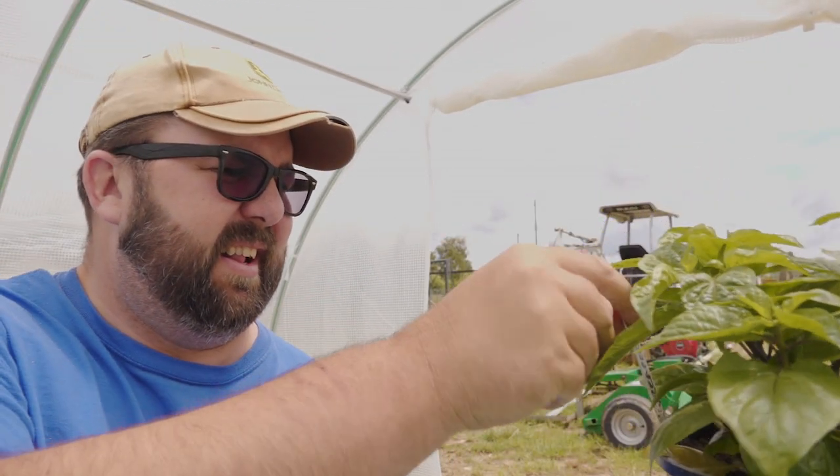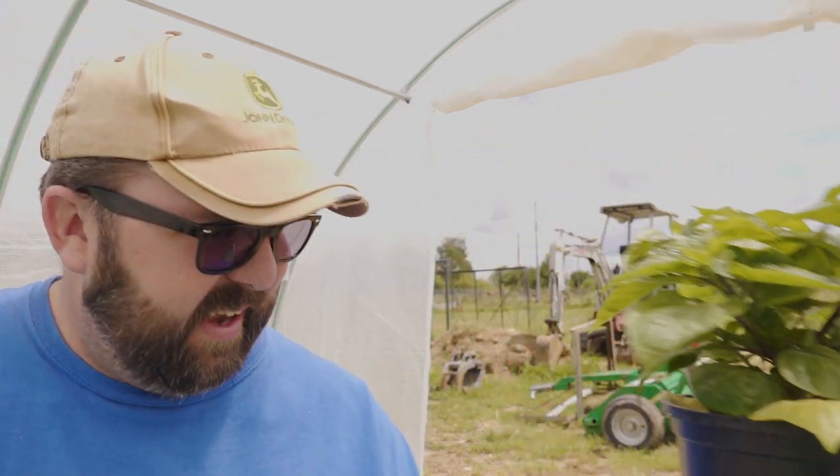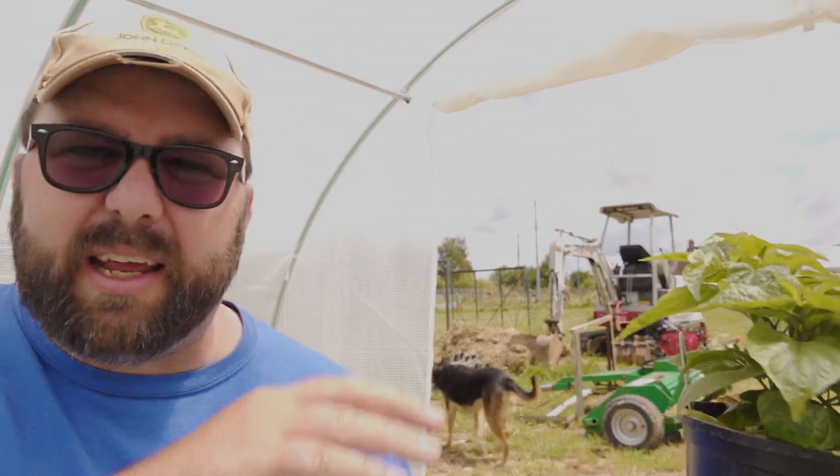Welcome back. Today we're in the polytunnel — you might pick up a little bit of wind noise as it flaps around. We're going to pot these on. This is a Carolina Reaper doing quite well, a couple of leaves. Today we're going to select six of the best — they're not all Reapers, we've got Trinidad Scorpions, chocolate butts, all sorts. They're starting to flower.